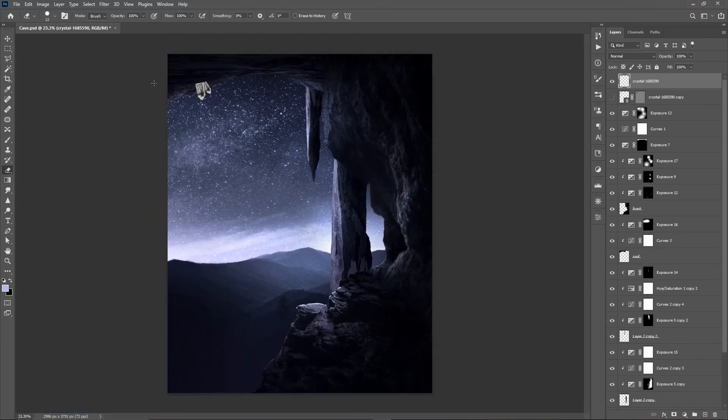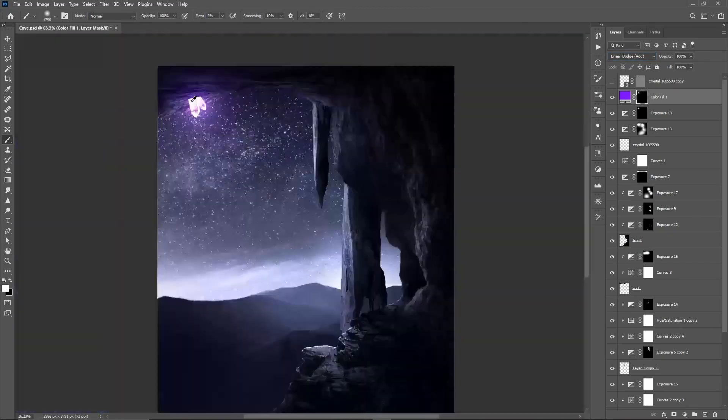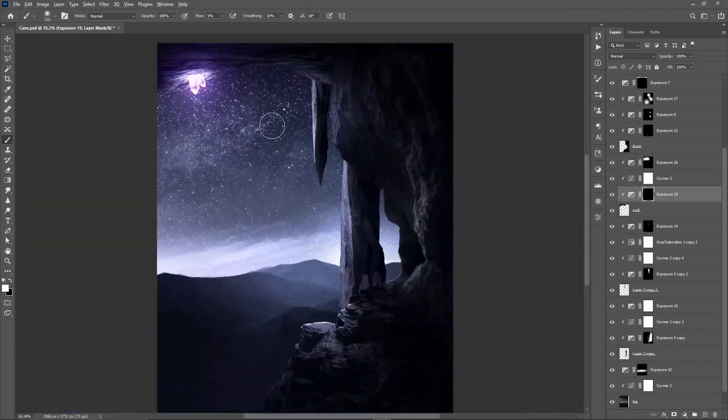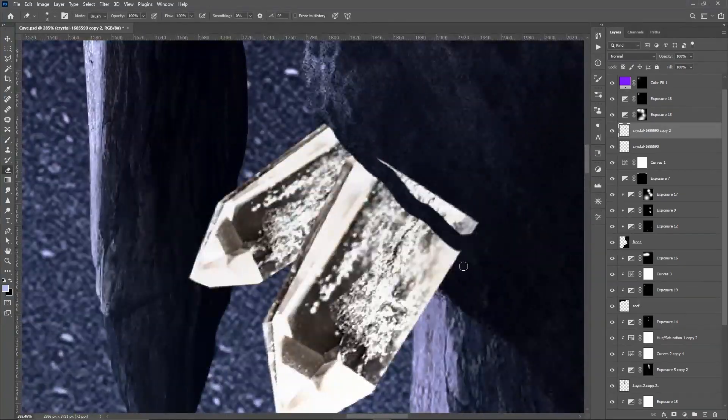After the boring stuff was over, it was time to add the fun stuff: crystals, making them glow, and adding hue saturation masks on the rock layers to match the glow. Now that I say it out loud, it doesn't sound that fun — but trust me, compared to cutting out rocks for an hour, it's fun.